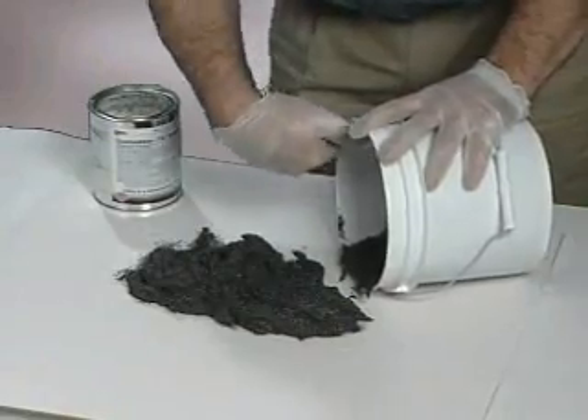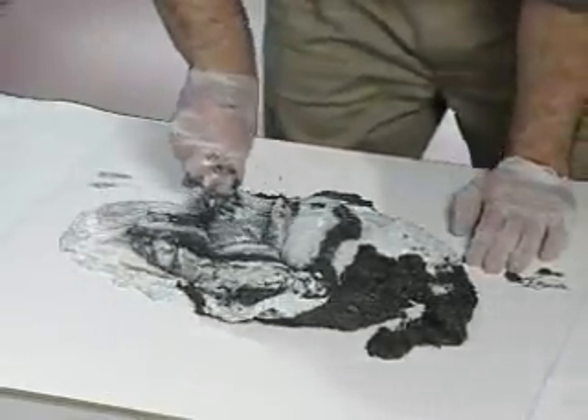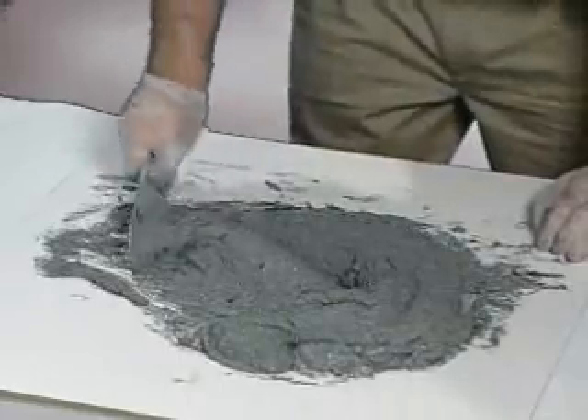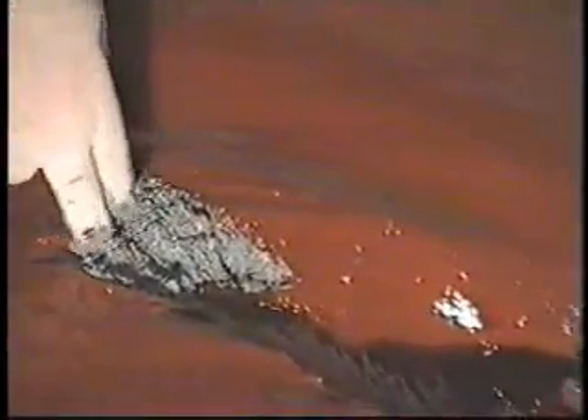Wear Guard is used to fill holes and large voids in the pump casing. Mix the dark colored resin and light colored hardener until the mixture is streak free and has a uniform color. Achieving this uniform color and texture is important to ensure the optimal performance of Wear Guard. While the primer coat remains tacky, Wear Guard is applied using a spatula or a glove covered hand. Force it into the voids and surface irregularities to achieve full surface contact, building up the repair area to conform to the pump's surface and shape. For filling large holes or severely worn areas such as the volute, it may be necessary to tack weld a piece of metal plate or expanded metal over the exposed area to provide backing for Wear Guard.